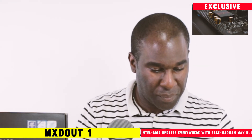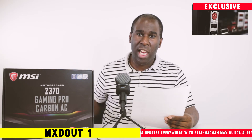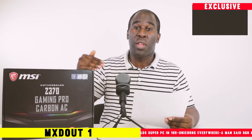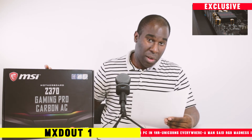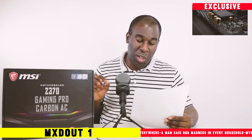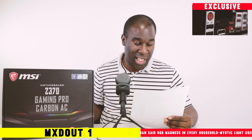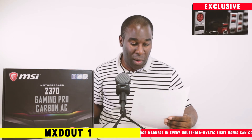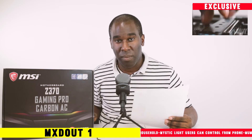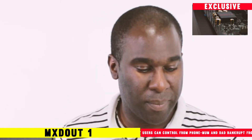Thumbs up for that. Corsair header — Corsair have now teamed up with MSI to bring you the best of both worlds. On our Z370 motherboards, since we've co-operated with Corsair a lot in the past with peripherals and desktop products, we now integrate a dedicated free header for Corsair Link on our motherboards. That is another great idea.